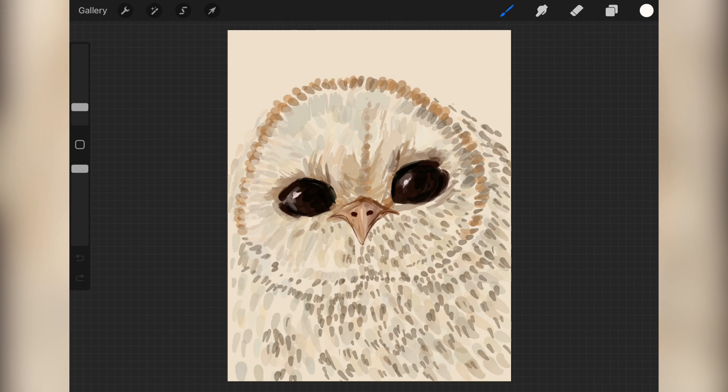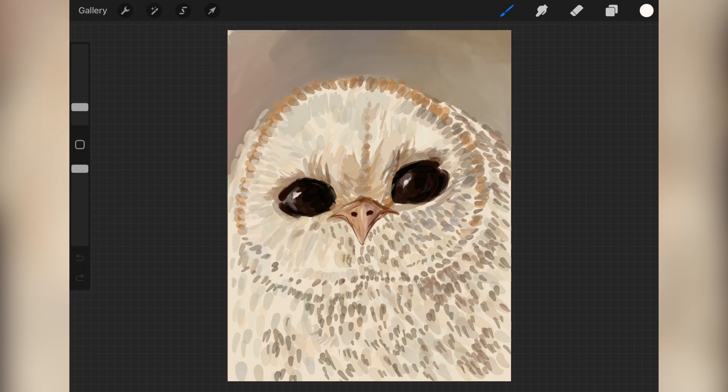I also tried to keep track of feather direction, because like with human hair, direction is important - your hair has direction, movement and motion to it. Feathers also have movement and motion to them, I think.